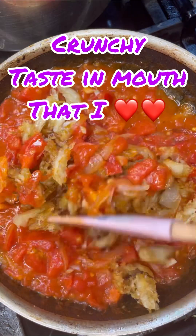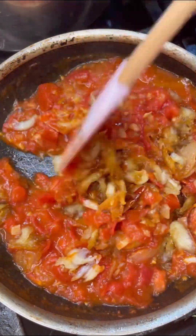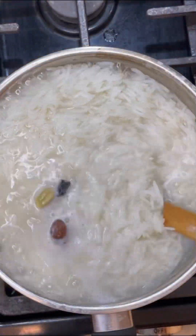Now let's add that codfish and those onions that we took out after frying. Turn the heat off and this is ready to go. Give this a try and this will be the only way you'll be making your codfish and tomato.